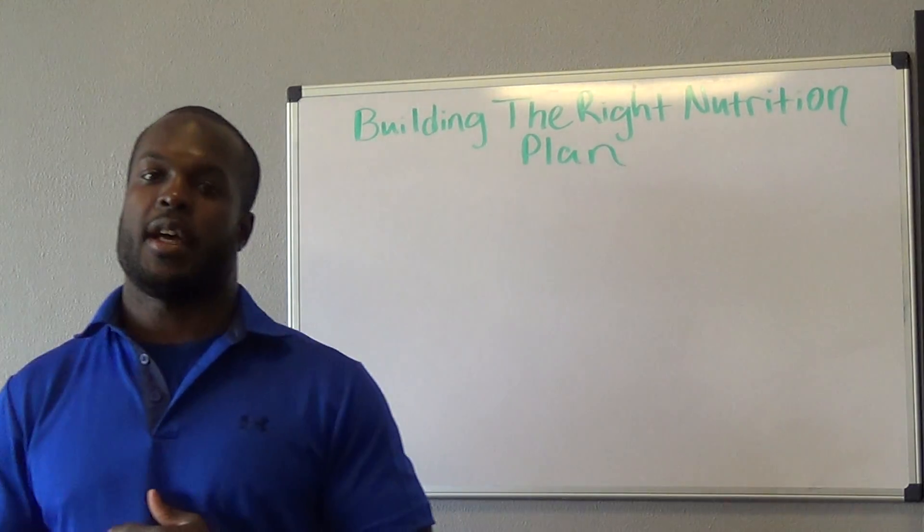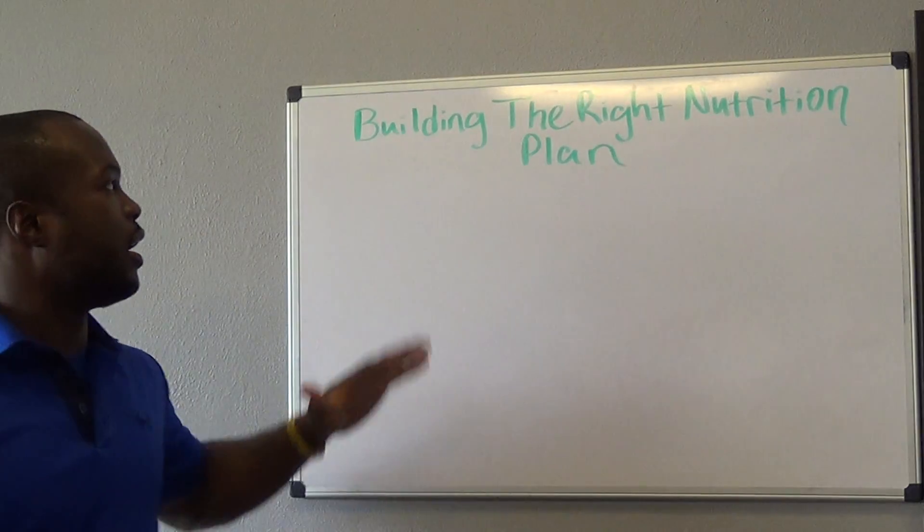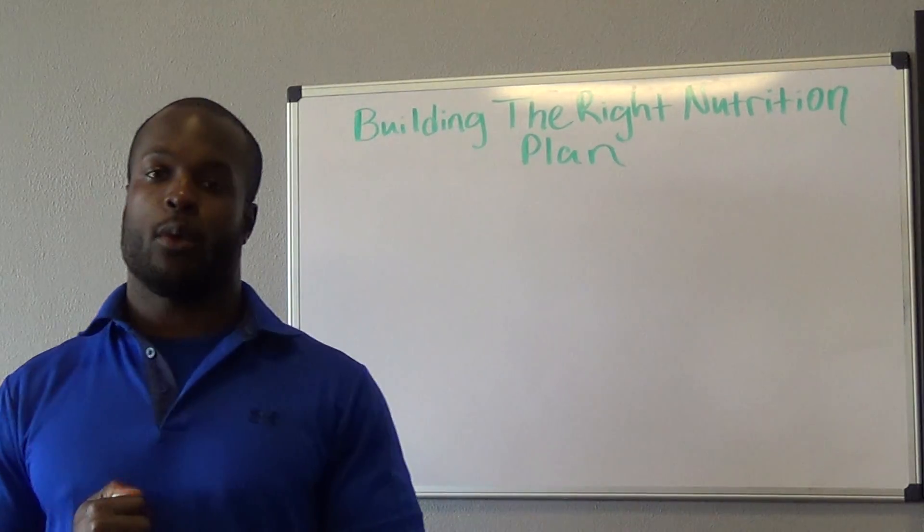What's up guys? Coach Chris here with a short little video about building your right nutrition plan and how to make it work for you.